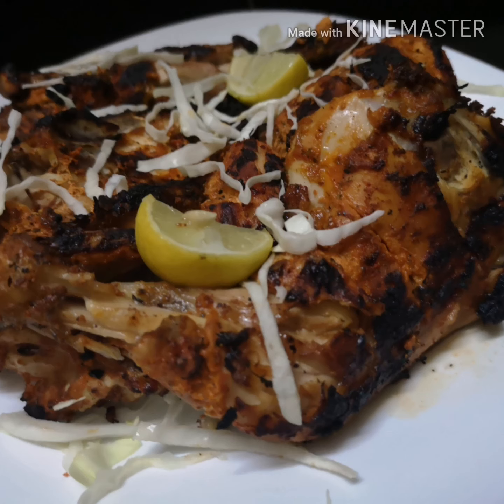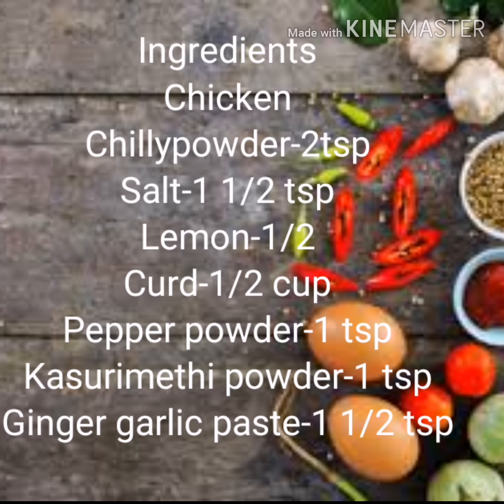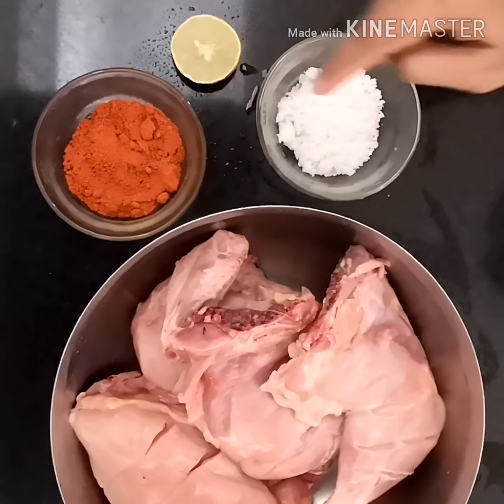Hello friends, welcome back to my channel. Today I am here with a tandoori chicken recipe which has its rich charcoal flavor. We are preparing this in a normal grilling method. So let's see the ingredients for the first marination.